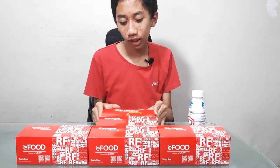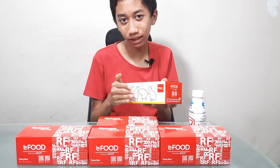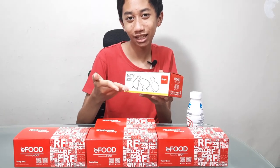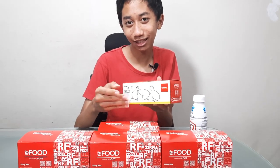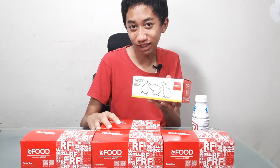So basically this one has — it's basically without anything. It's just the chicken, without any spices, without any sauce. And also no cheese inside.